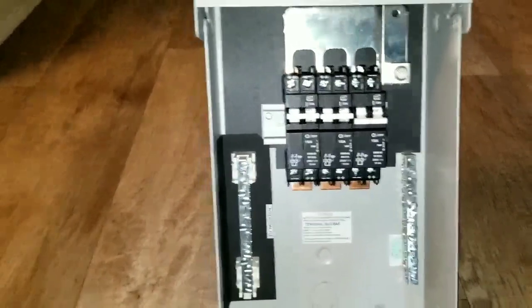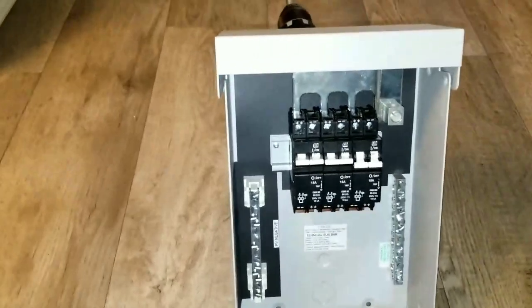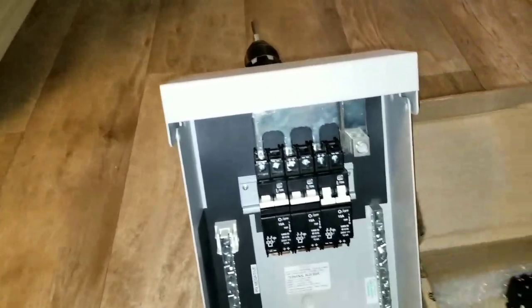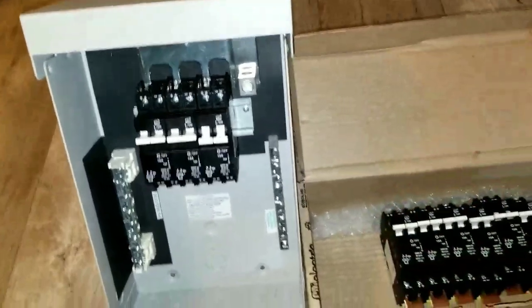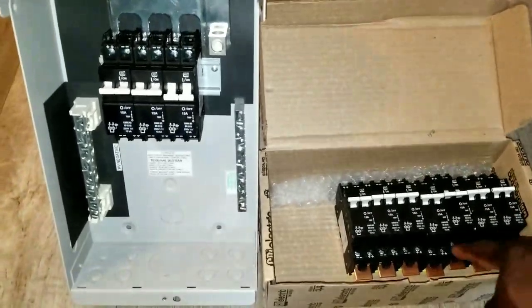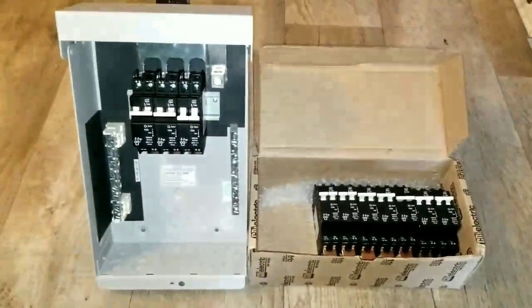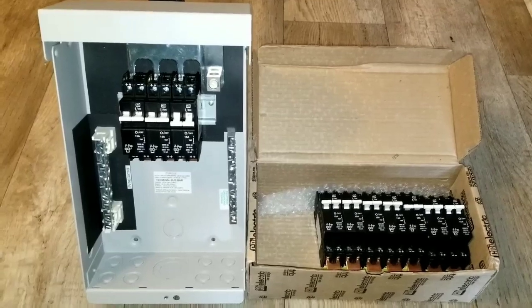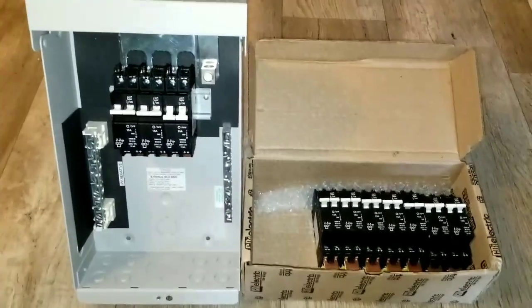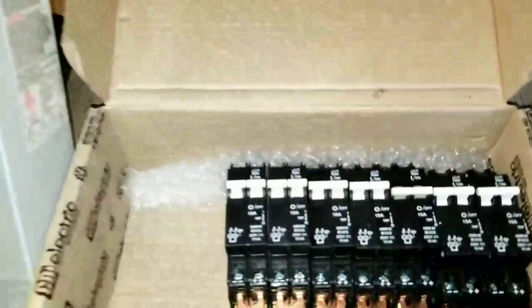You can also come through the bottom with a conduit. Feel free to subscribe and ask questions — I'll do the best I can to answer. If I don't respond right away it's because I'm busy with a lot of projects. These are the extra breakers I have remaining for other projects and future installs. Live here at JW Solar USA — thanks for watching, love you guys. Please like, share, and subscribe for more.